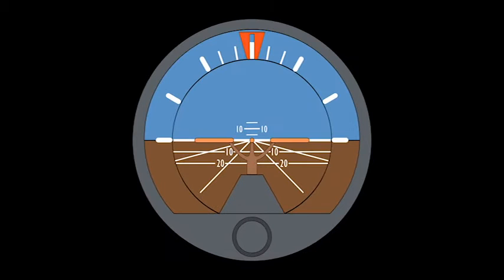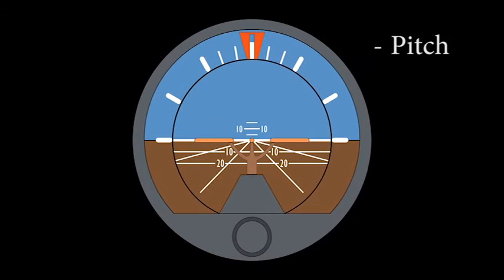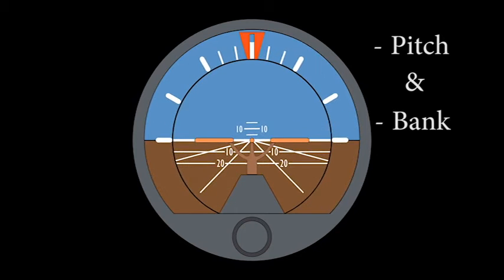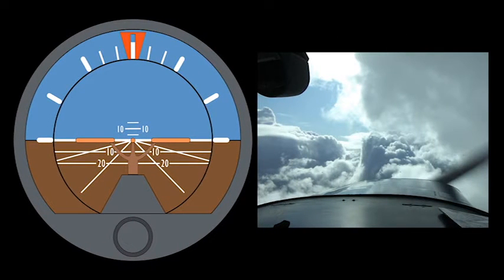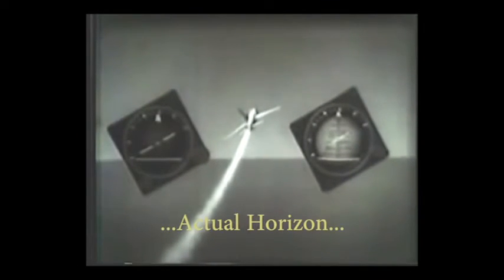An attitude indicator, also known as an artificial horizon, is an instrument used in an aircraft to inform the pilot of the orientation of the aircraft relative to Earth's horizon. It indicates pitch — fore and aft tilt — and bank — side to side tilt — and is a primary instrument for flight in instrument meteorological conditions. Pilots must rely on this instrument in order to maintain control of the aircraft during flight in IMC. Each instrument continuously indicates the roll and pitch attitude of the aircraft in relation to the actual horizon, and each obtains this information from a freely mounted gyro.